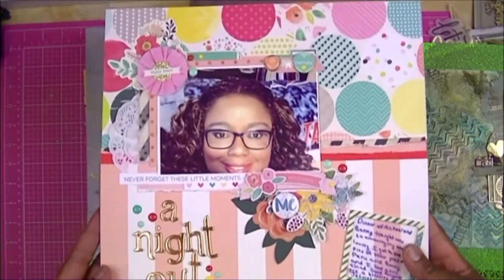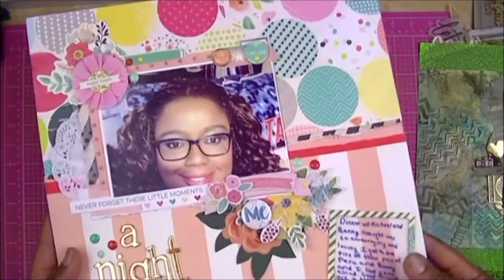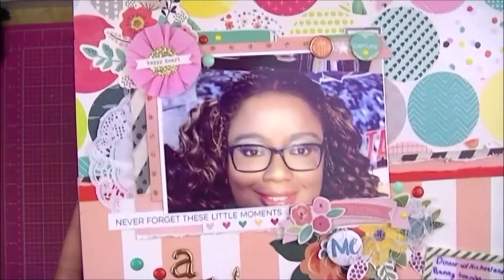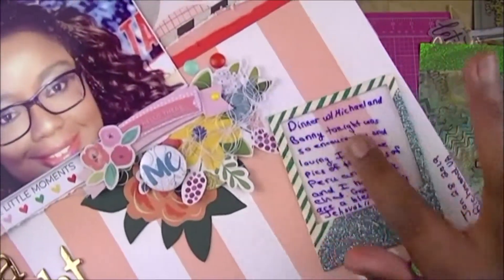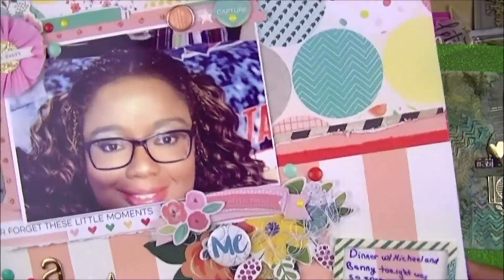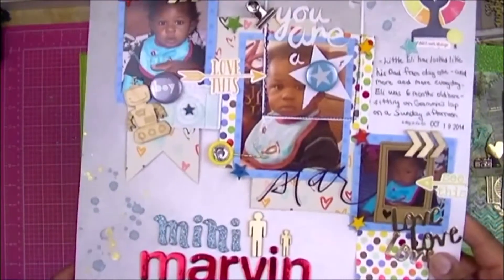This one I just did a little while ago. I had dinner with some friends a couple of weeks ago and I just took a selfie before I left. It's called 'A Night Out.' I think there's going to be a process video for this one coming up — that's probably recognizable from my YouTube artwork. There's some journaling there, and a piece of vellum behind the frame that I was able to write on with a slick writer.